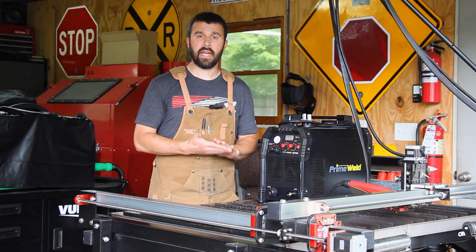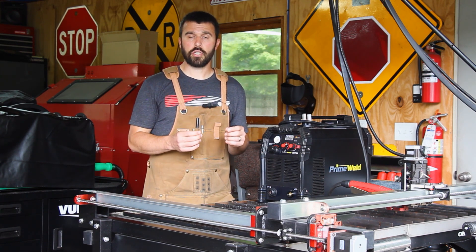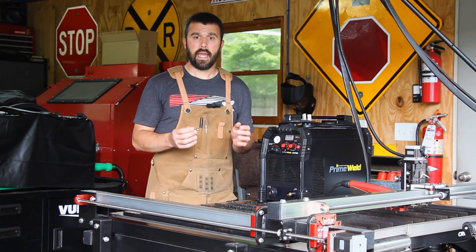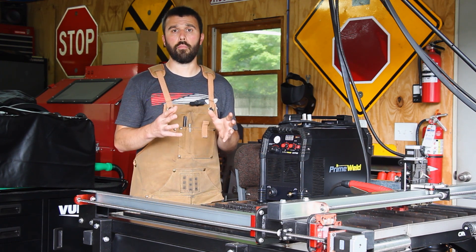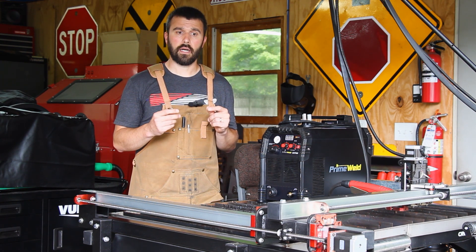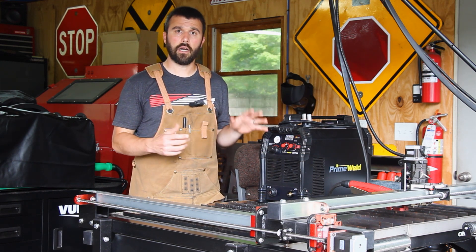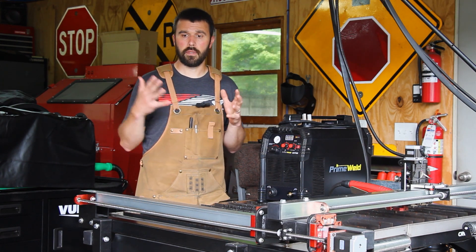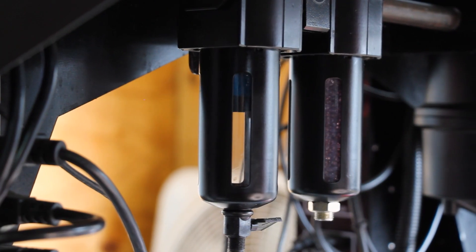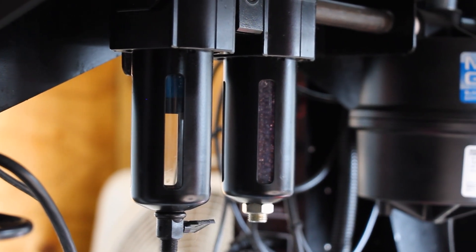Next, I've added an air dryer system. Plasma cutting is very sensitive to moisture in the compressed air stream, and having the driest air possible is only going to help create high quality cuts. I've got a couple of different air dryers — a filter and a desiccant dryer — all mounted underneath the table. They provide the compressed air stream with multiple opportunities to remove moisture before it ends up in the torch.